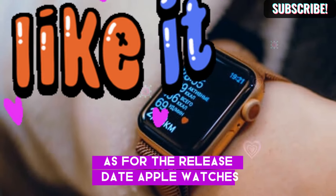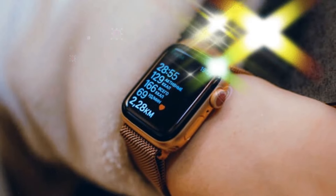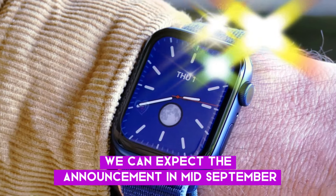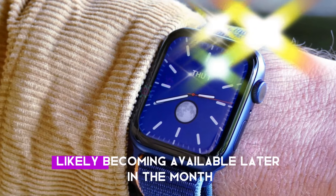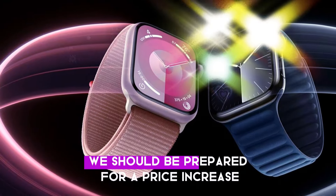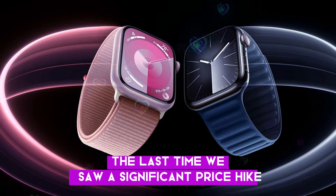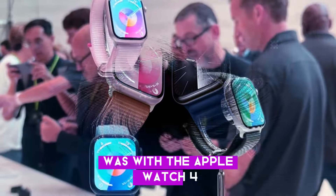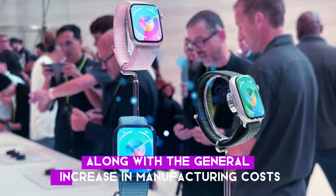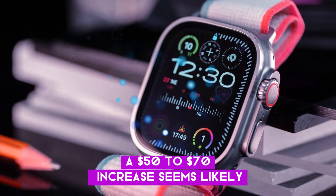As for the release date, Apple Watches typically launch alongside iPhones in September. Based on previous years, we can expect the announcement in mid-September, with the watches likely becoming available later in the month. When it comes to pricing, we should be prepared for a price increase. The last time we saw a significant price hike was with the Apple Watch 4. Given the new design and features, along with the general increase in manufacturing costs, a $50 to $70 increase seems likely.